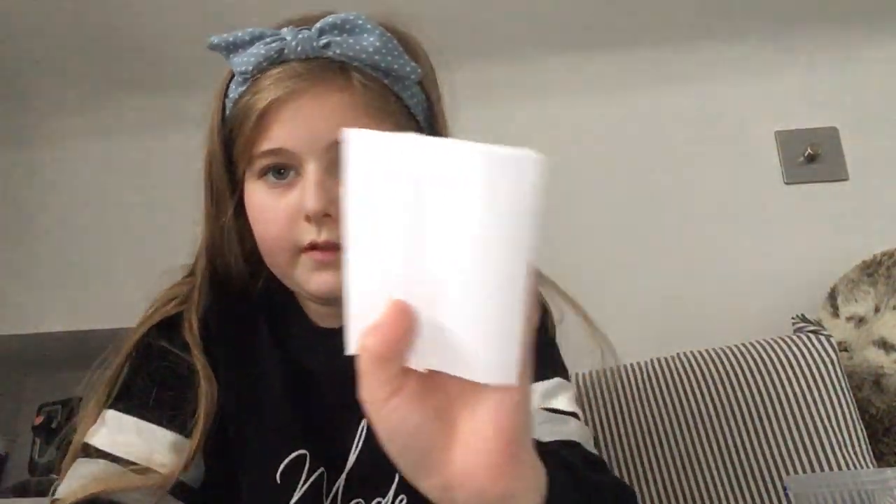Then you get your paper and put it into a circle shape, and then you put the tape on there and fold it down. Then cut the excess off — you can see there is some like that — cut that off. It should look like that, it's getting closer.